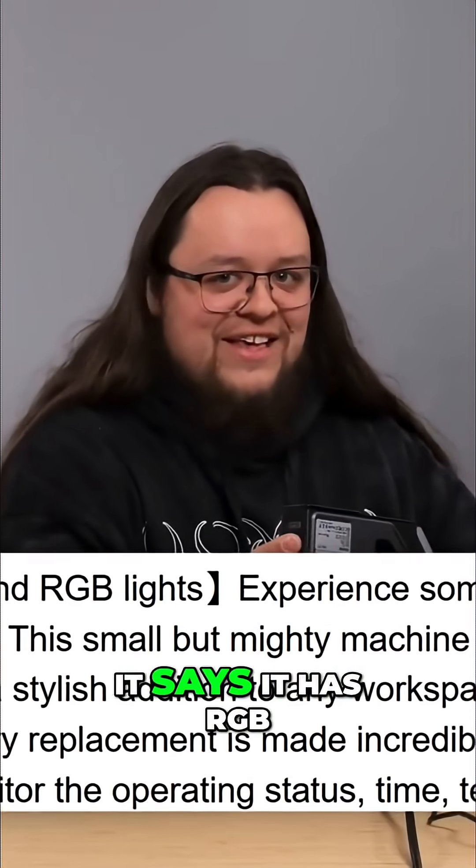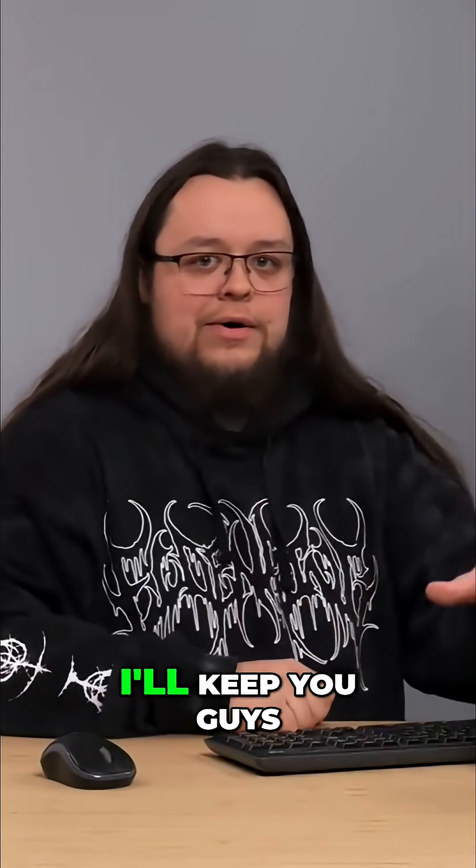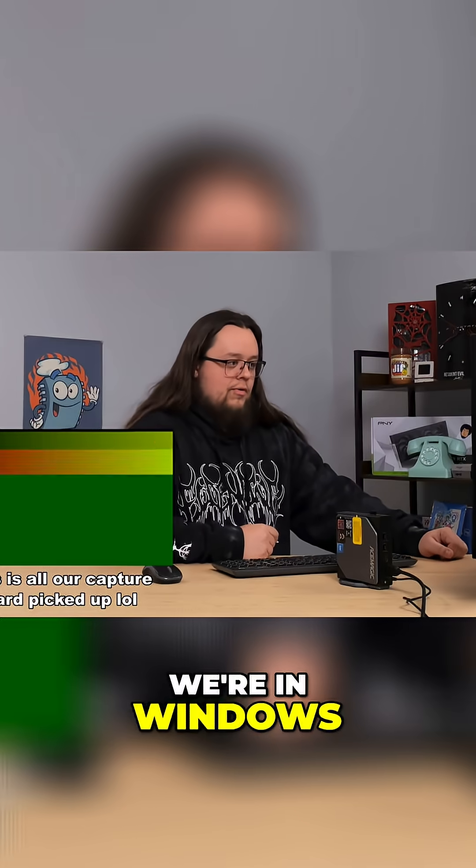I guess this is like the RGB. On the list, I think it says it has RGB, so I guess that's our RGB right there. All right, I'm just going to set this down, and I'll keep you guys updated if the screen does anything. Oh, look at that — we're in Windows. Cool.